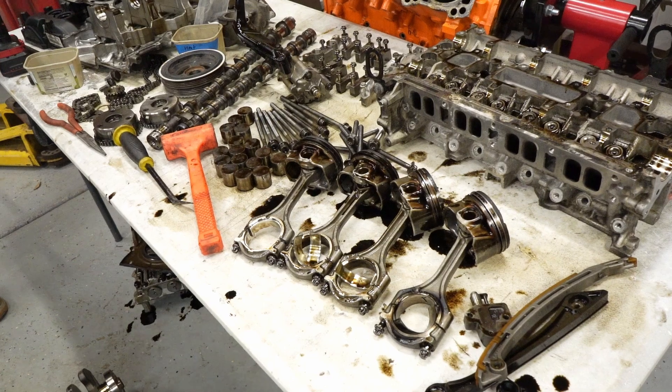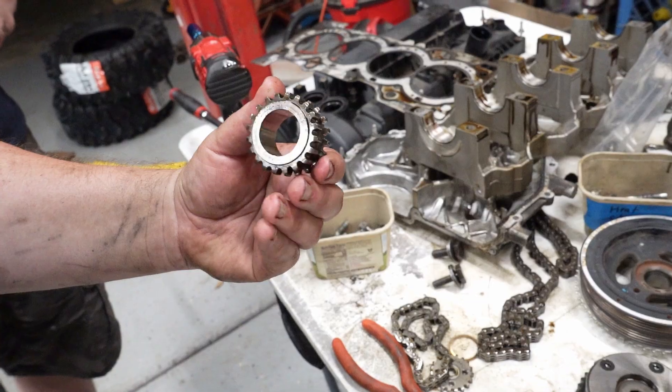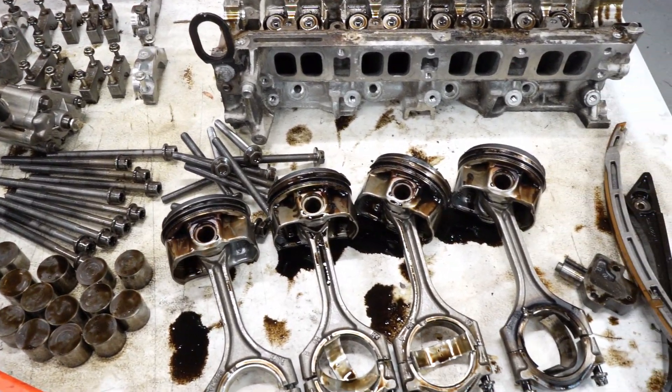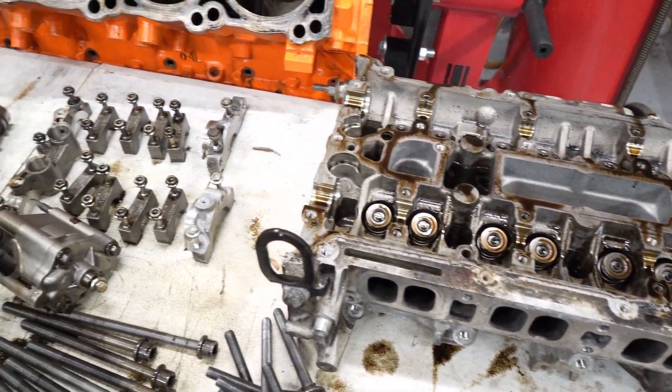There it is — pile of parts. Look at this cute little crank sprocket. All right, I'm dehydrated. Let's do this.